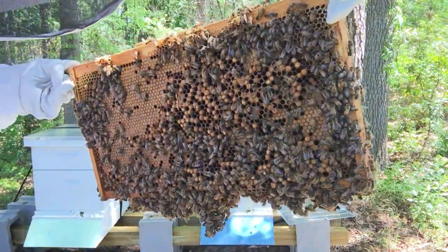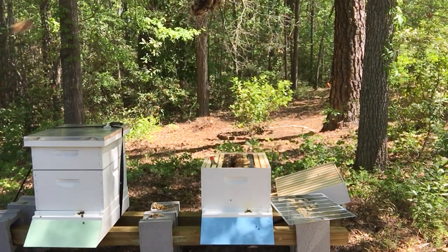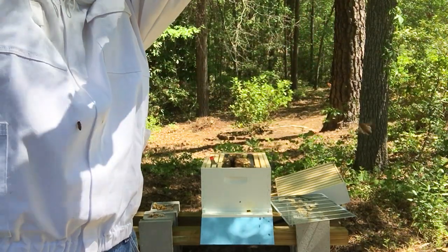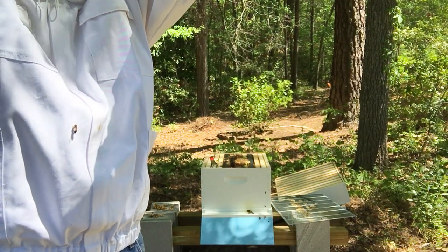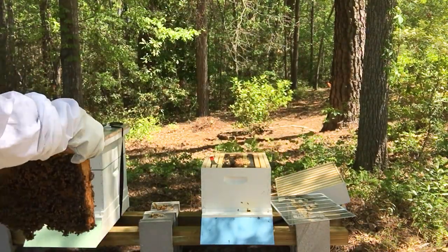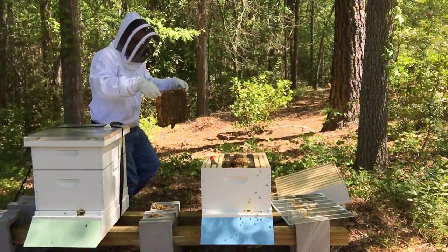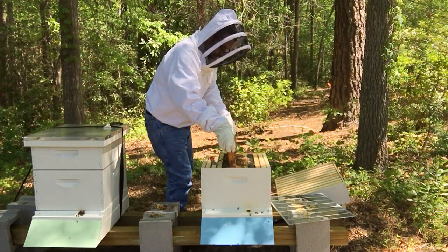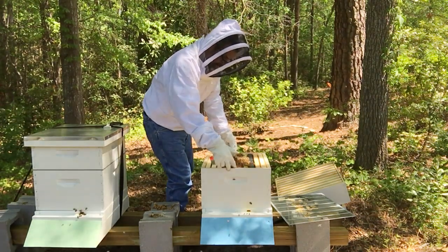I can only assume that that's larva that's about to hatch. A lot of burr comb across the bottom. I hope to goodness that's just burr comb and not some type of queen cell that they're working on. I'm going to put that back in for a minute. I know I'm big time disrupting this hive this morning and I'm probably going to injure a few bees, unfortunately.